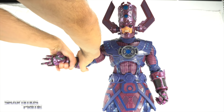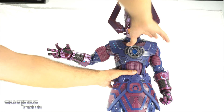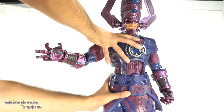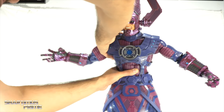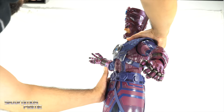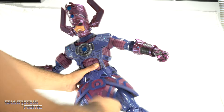You get the bicep swivel — also ratcheted. They've ratcheted pretty much everything. You get double-jointed elbows that bend in at 90 degrees. You also get rotation at the forearm underneath the gray piece, which rotates side to side, and the wrists hinge up and down and rotate side to side as well. The diaphragm joint is tied to the whole vest/suspender piece so you can get about one click each direction. Be careful not to uppercut his head off — he can crunch forward and back just a little bit.